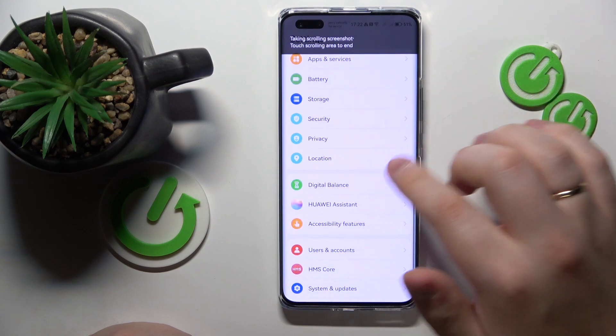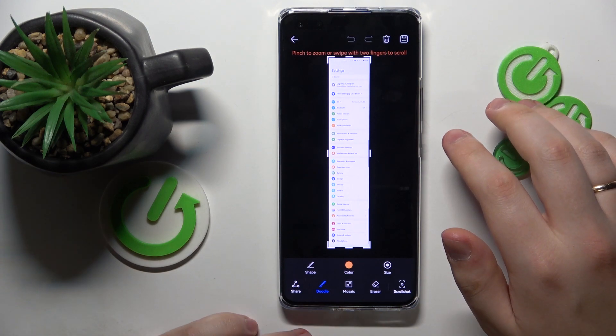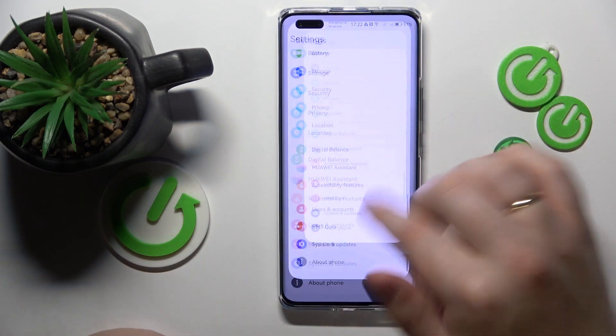If you would like to prematurely end it, just tap the scrolling area like that, and all that's left is to save your screenshot — and that will do it.